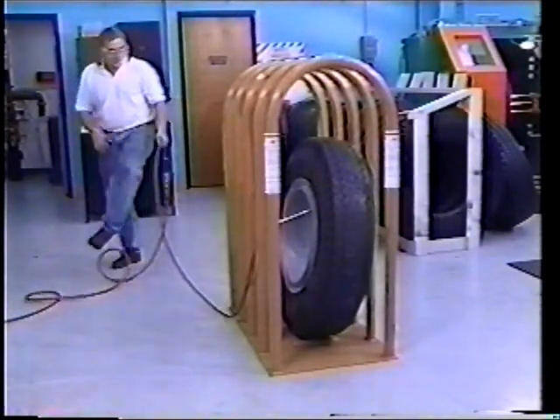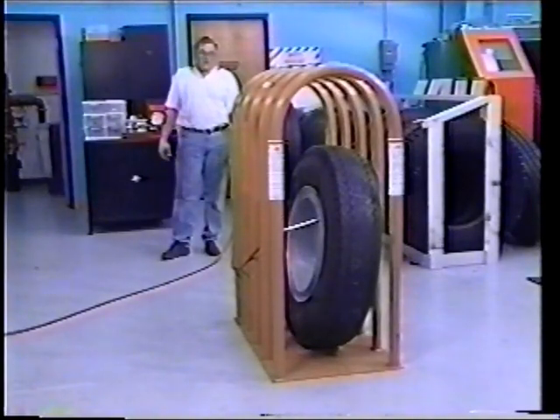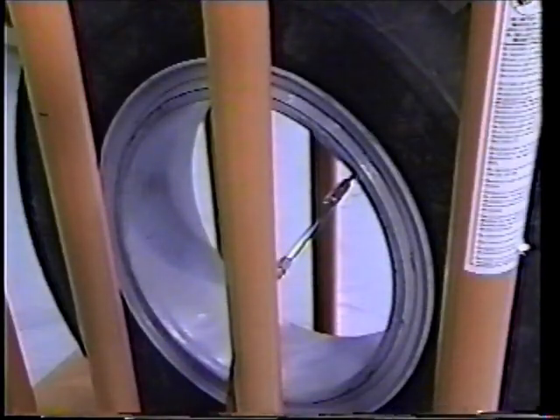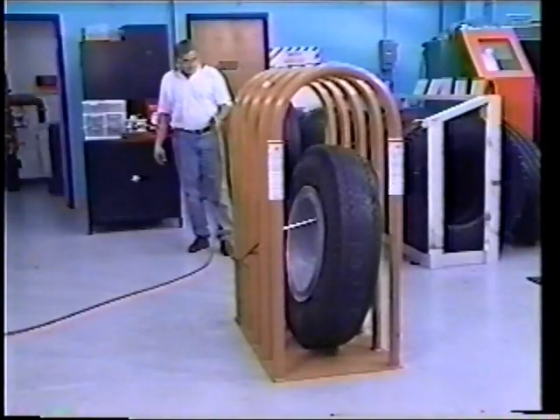Warning label stickers notifying the technician of potential hazards while inflating tires should be present on the cage. If they are not, contact Kentool for free inflation cage labels. With the valve core removed, begin inflating the tire. All tire inflation devices must include a clip-on air chuck and an inline valve with a pressure gauge or a pre-settable pressure regulator. A sufficient length of hose to allow the technician to stand outside the trajectory is also required by OSHA.